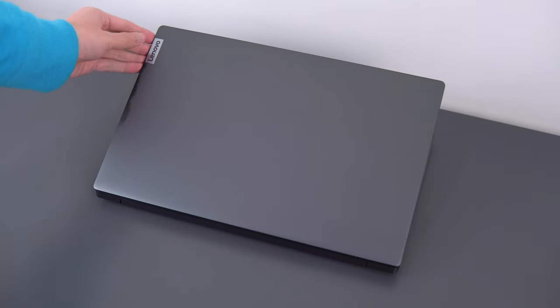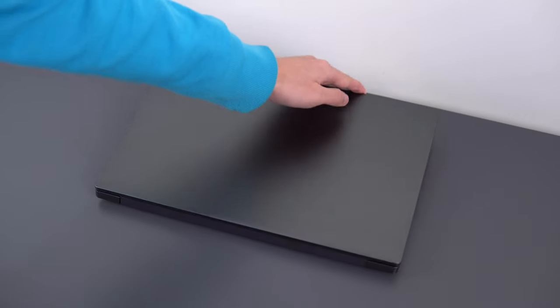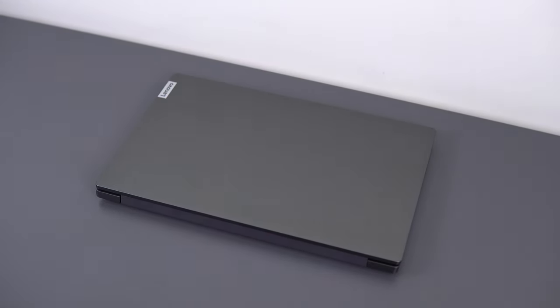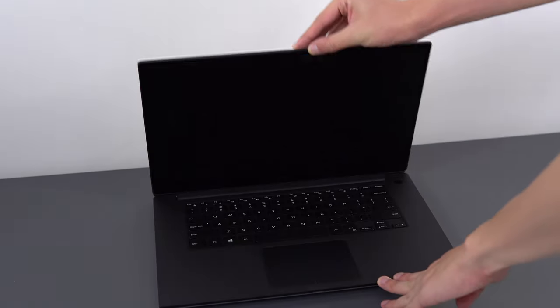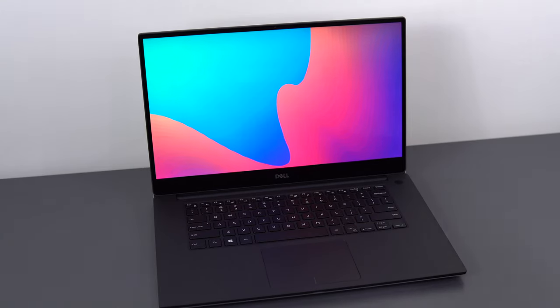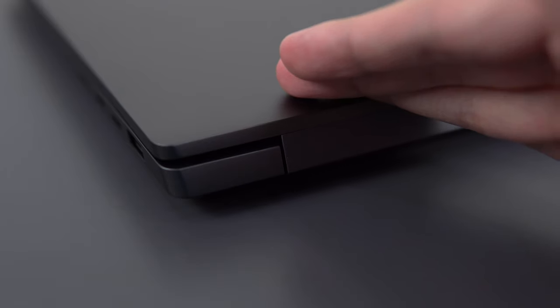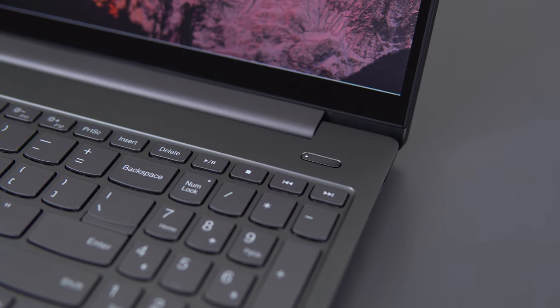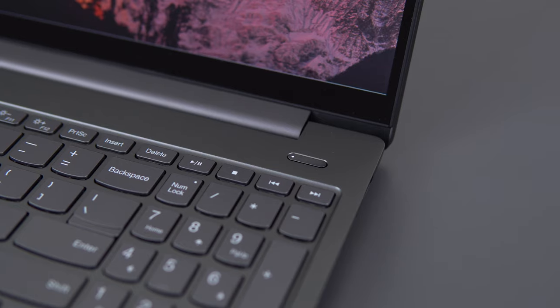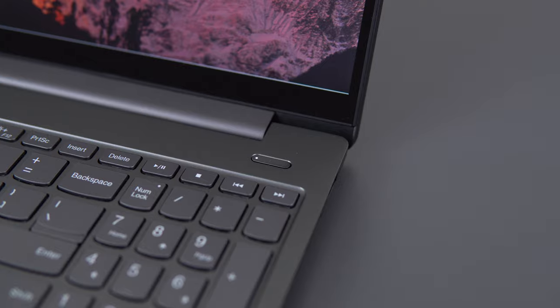Today we'll be talking about the Lenovo IdeaPad S740. This laptop was suggested in a comment and it matches the XPS 15 in nearly every aspect except for two big ones, while being $570 cheaper at the exact same spec. The base model at $1080 is very reasonably priced, making it a solid option for anyone considering the XPS 15 on a tight budget or looking for a premium laptop with good performance and value.